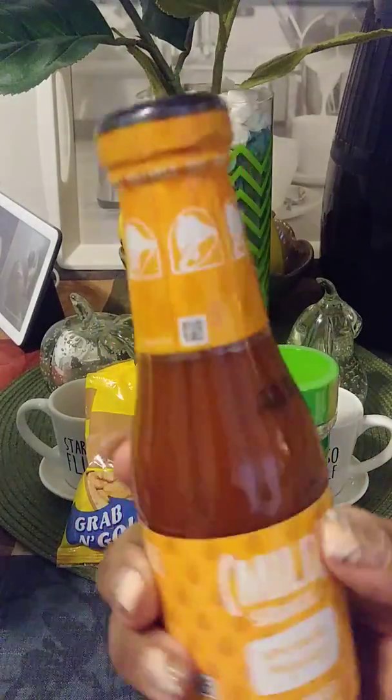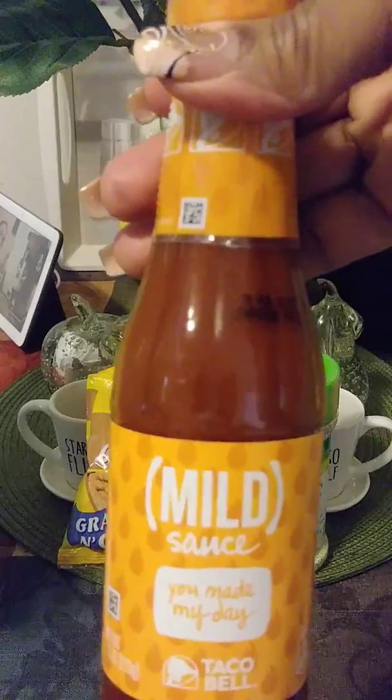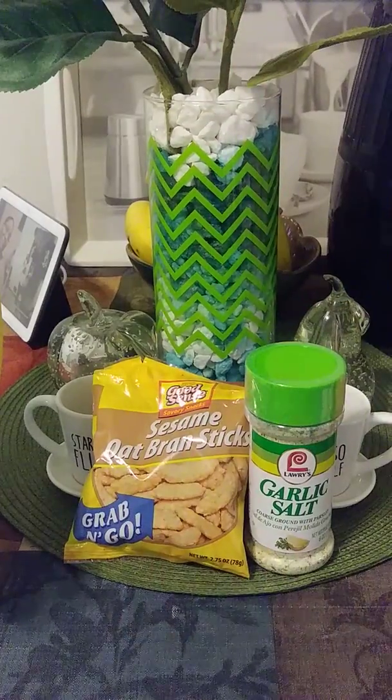Taco Bell mild sauce — we're having tacos. My daughter likes it sometimes and I put it on mine too. That was a dollar twenty-nine. Not a big sale, but mild sauce for the tacos.